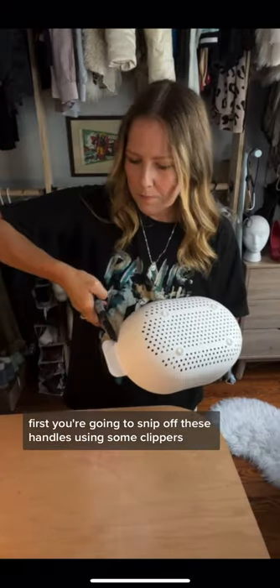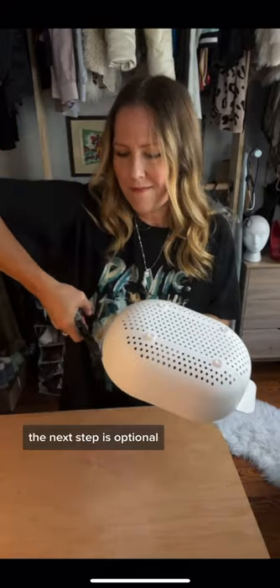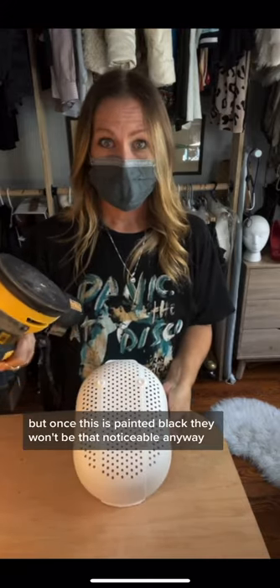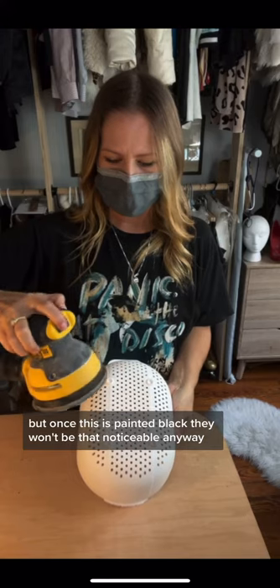First, you're going to snip off the handles using some clippers. The next step is optional — I chose to sand off the four little feet, but once this is painted black they won't be that noticeable anyway.